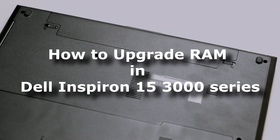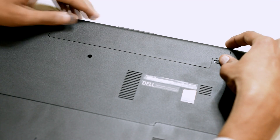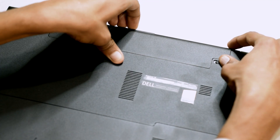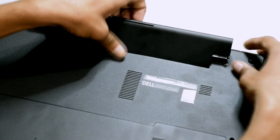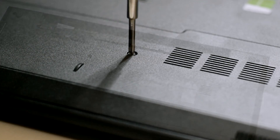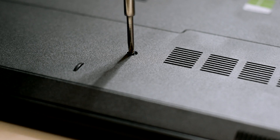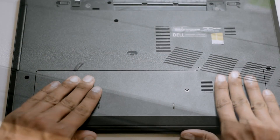Hello ladies and gentlemen, today we are going to show you how you can upgrade the RAM in Dell Inspiron 15. First thing you need to do is shut down the laptop and remove the battery. Loosen the screw on the memory module case and remove the case as well.